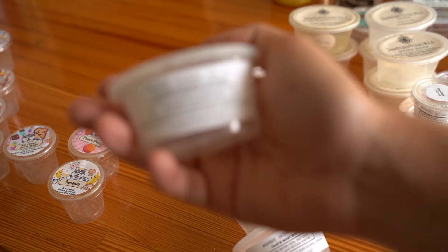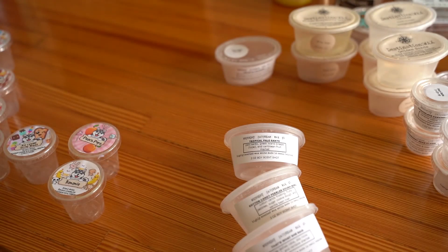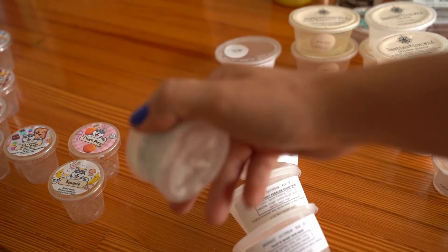Banana Caramel Cupcake was like a super basic banana cupcake scent. I don't remember too much about it — I don't think it really threw me away — so I probably wouldn't repurchase that.